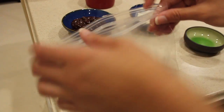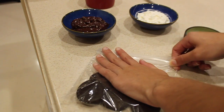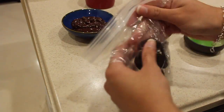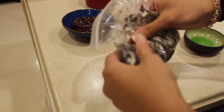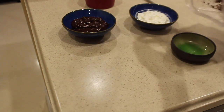Before we assemble our dirt cake we want to crush the Oreos for our top layer. To do this we put our Oreos in a plastic bag, close the bag well, and crush them until they become small crumbs. After you crush the Oreos you're going to want to pour them back into your bowl.